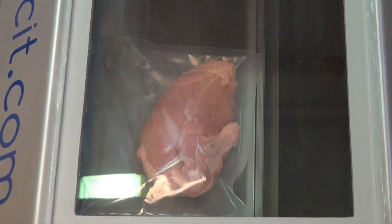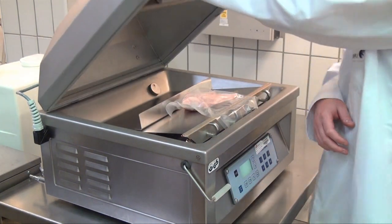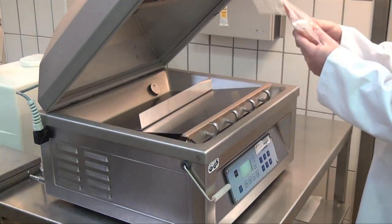Chicken breast is vacuum-packed and air is drawn out of the bag. It is essential that the seal is intact and tight and that an effective vacuum has been drawn.